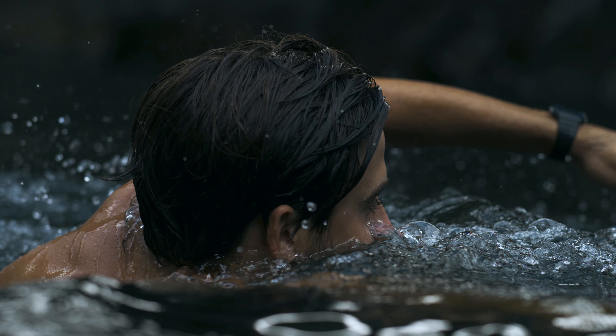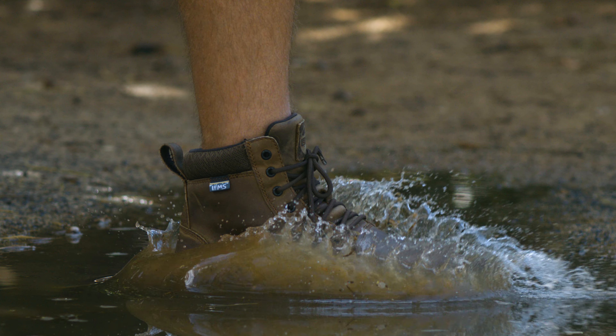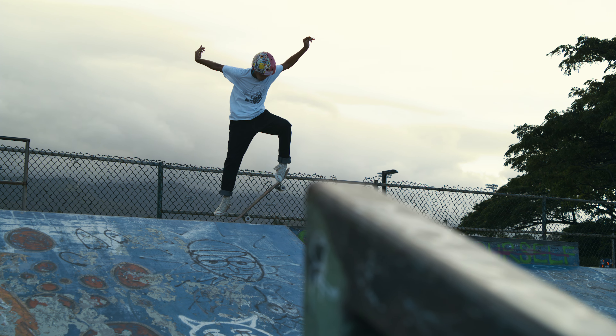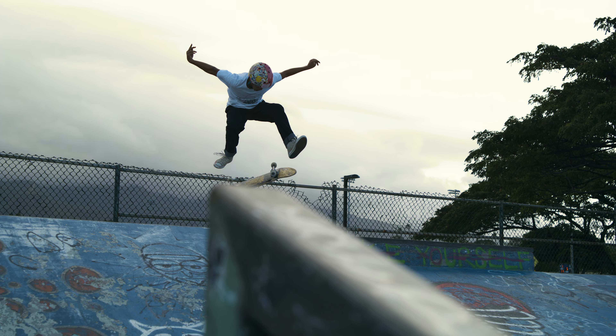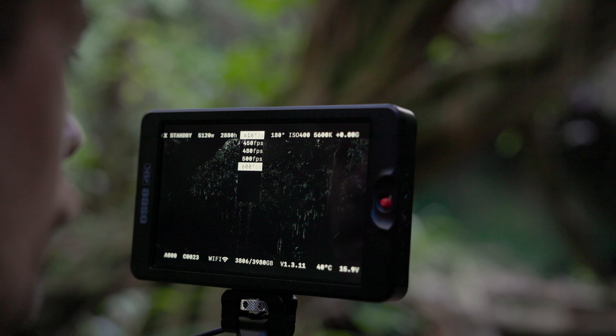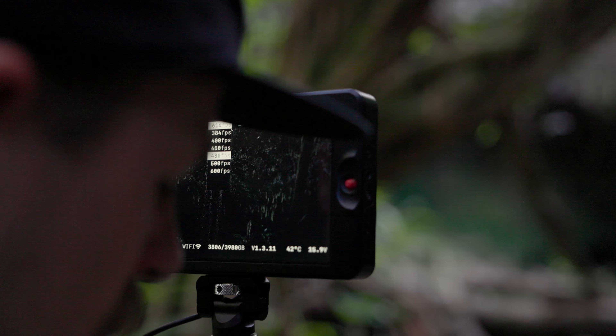Obviously the frame rates are a massive pro — 800 frames per second at 4K and 600 frames per second at 5K. But you can also swap up the frame rates to just suit whatever your needs are, and even shoot at 24 frames per second or slower, although I don't know why you would do that with this camera.